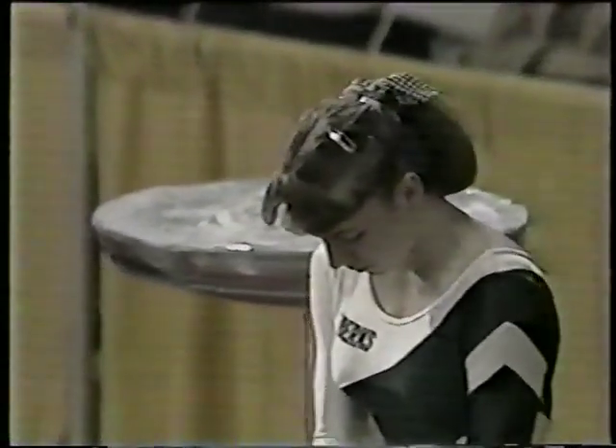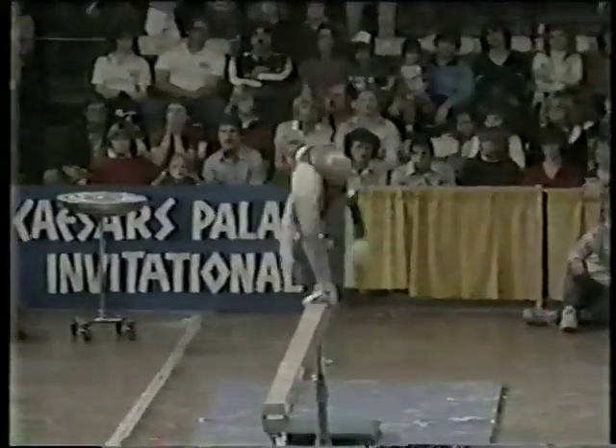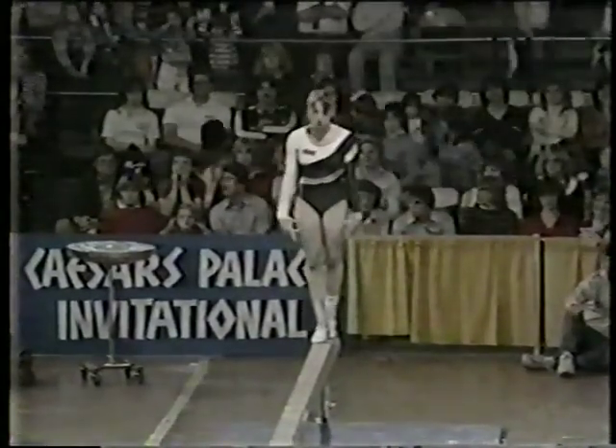Very hard score to beat — it could be done, but you cannot make any mistakes. There's one little mistake on the head kip, just slightly off balance.